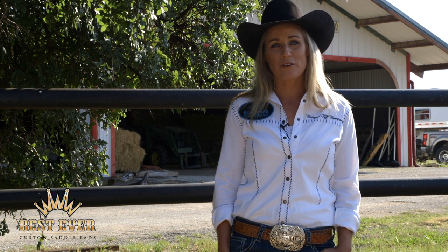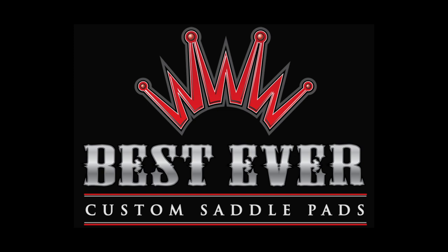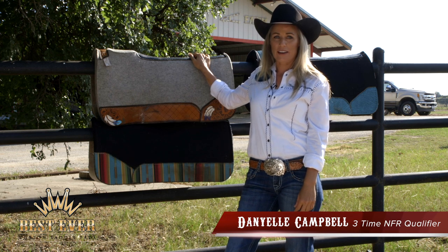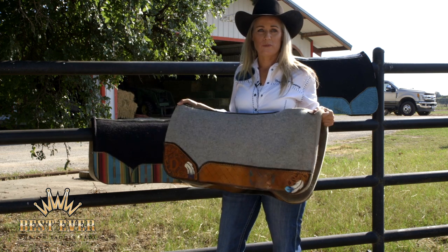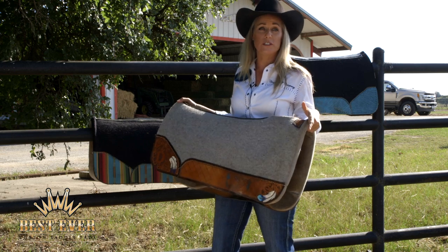Hi, I'm Danielle Campbell with Best Ever Pads and this is Quick Tip Tuesday. I want to talk to you guys today about what kind of pad I use on my barrel racing horses. This here is a Best Ever Pad and it's a wash pressed wool, which means it's going to stay soft and conform to my horse's back but it also holds its form.